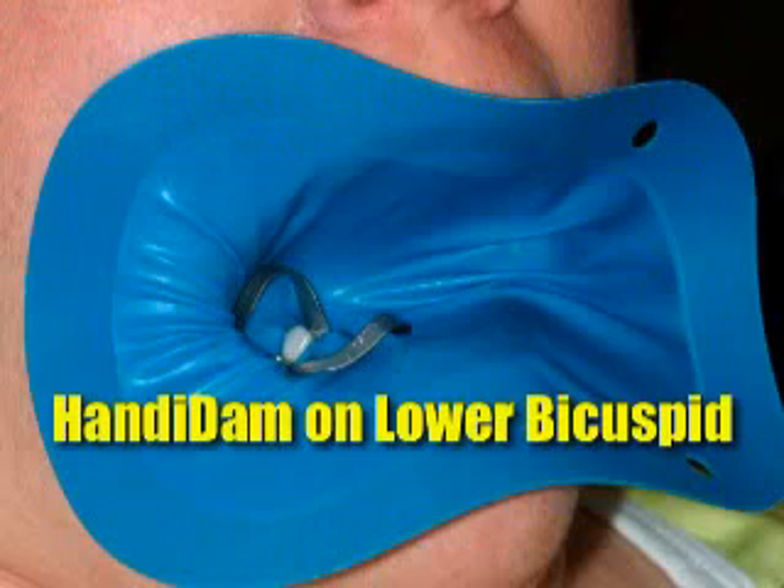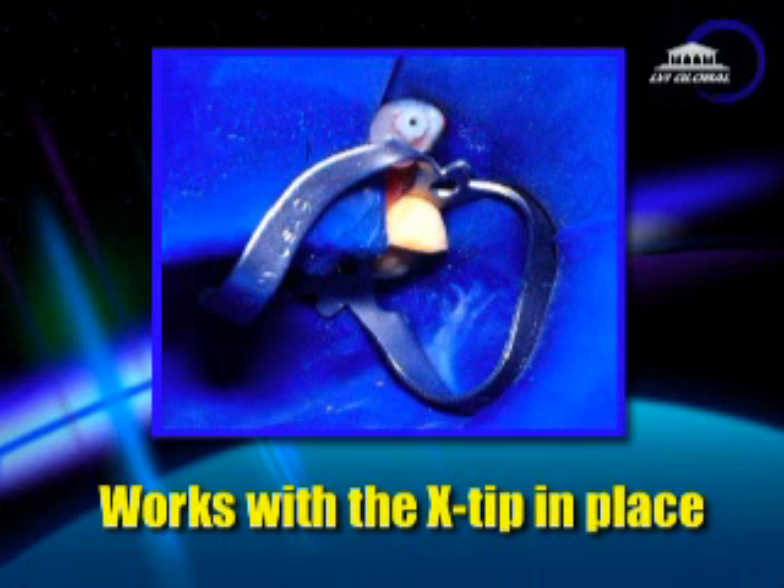Here's a photograph of the number 9 placed on a bicuspid. The Handy Dam is a great rubber dam that does not require an extra frame — the frame is built right in it — and you can get the Handy Dam both in latex and in non-latex. One more thing.